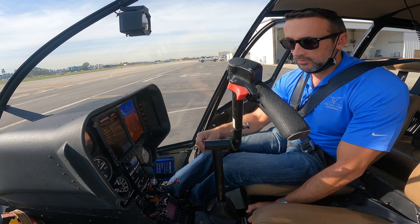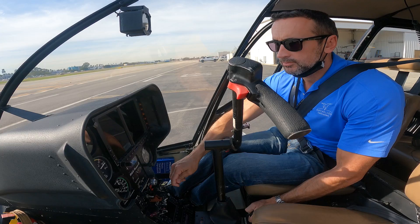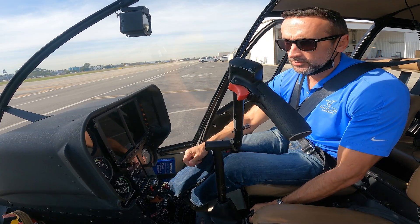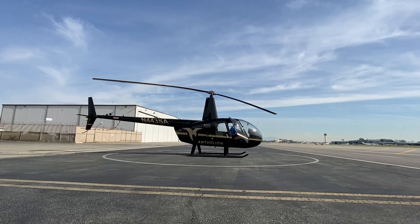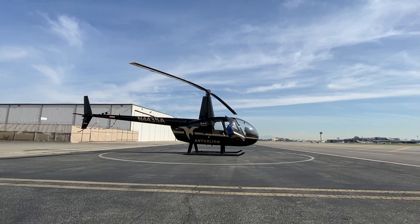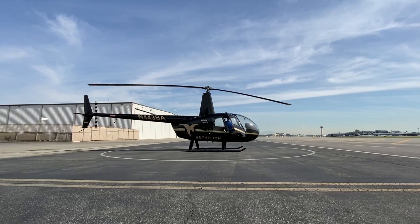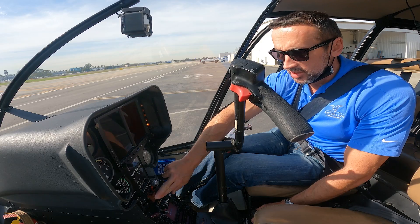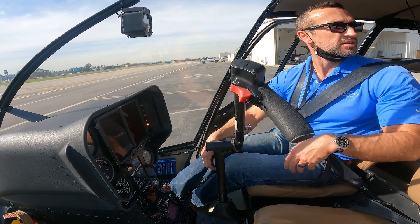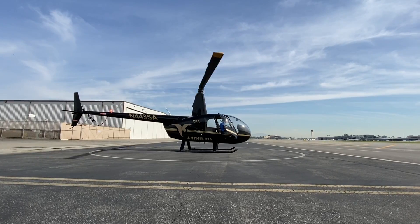Here we go. As soon as the engine catches, feed the mixture fully rich all the way in, put the guard back on, and stabilize the RPM. Look for the starter light to go out and oil pressure coming up. RPM is stable at 50 to 60, and the starter light is out.